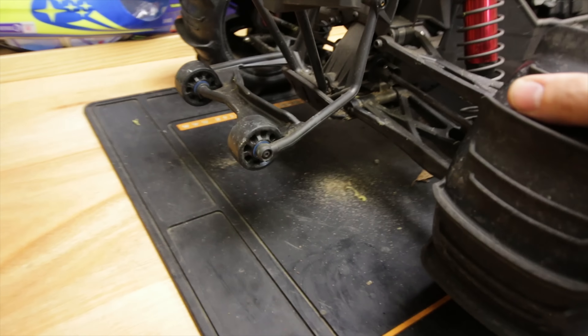First of all we're going to blow all the dirt off it. Also, we've got these alloy wheel hexes to put onto the UDR and a servo saver for the Traxxas TRX-4 - let's hope that fits.